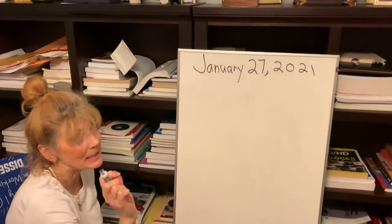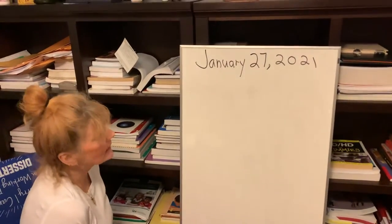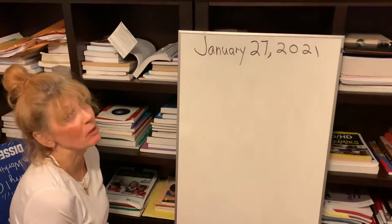Hi, first grade. Me again. Okay, this time we will write an information piece, something Ms. Wiltess loves to do.